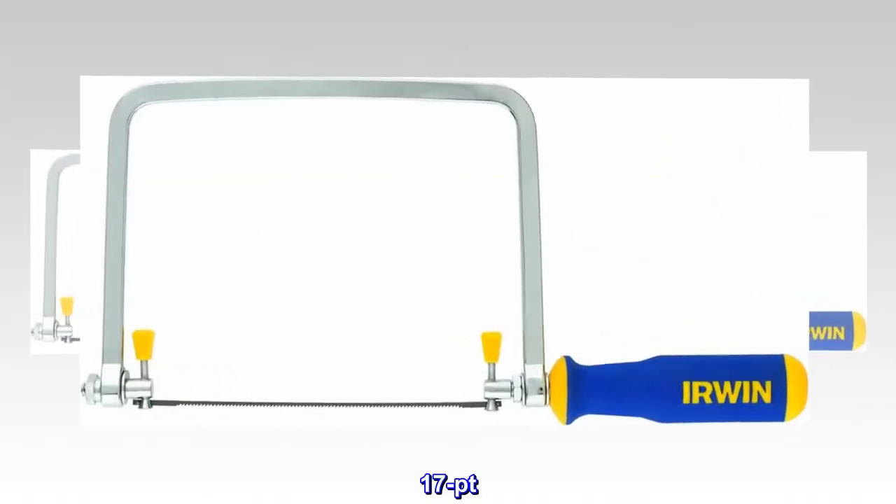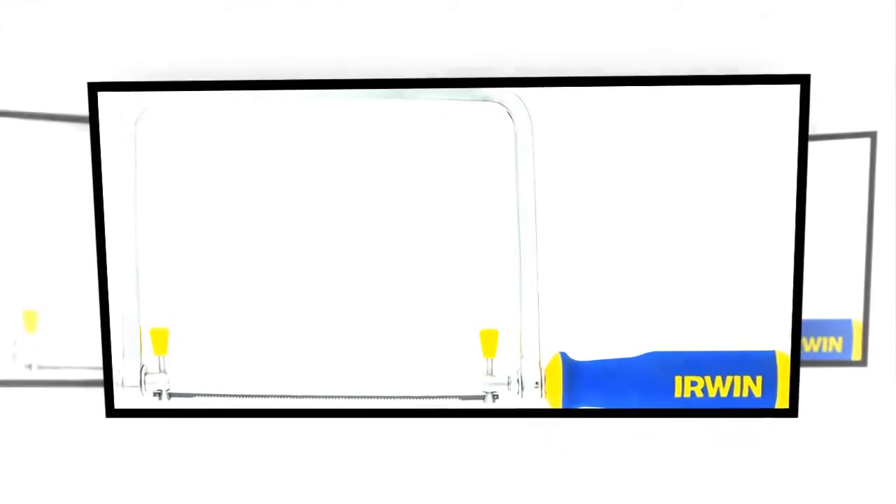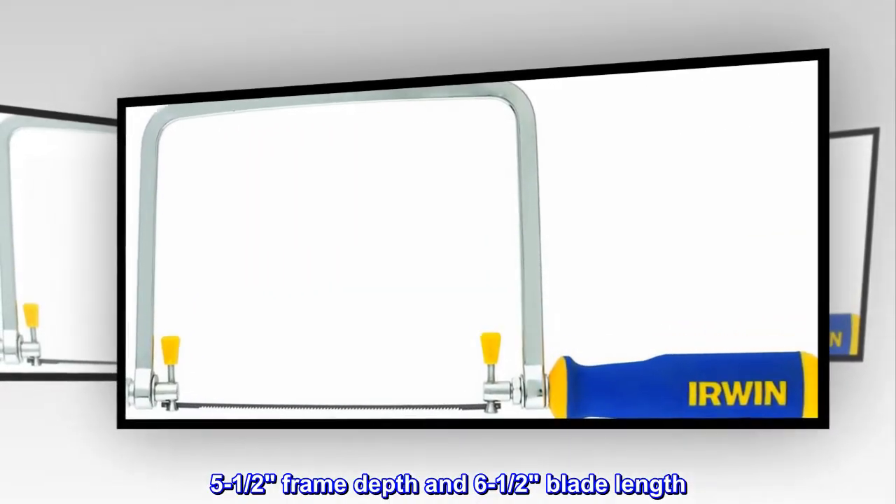17 PT tooth count. 5 and a half inch frame depth and 6 and a half inch blade length.